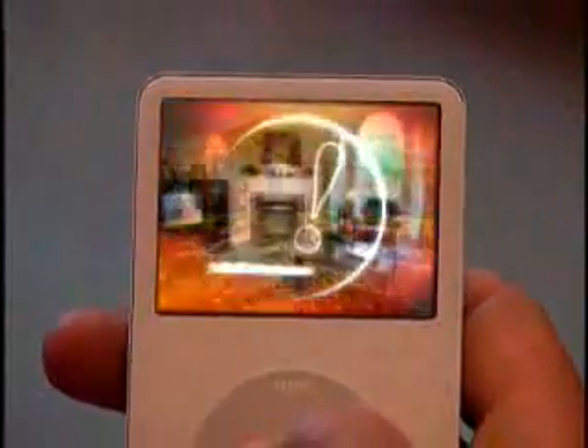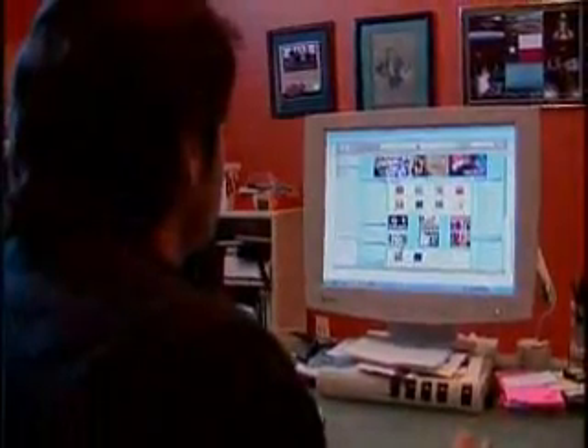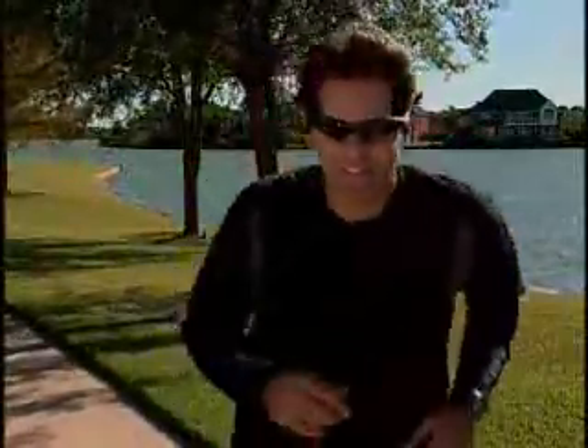The newest iPod features a two-and-a-half inch color screen and it looks spectacular — very light, very small. Go to iTunes.com and you can download some of the latest ABC TV shows and any video you want. So when you get outside, tune in. I'm Michael Garfield.